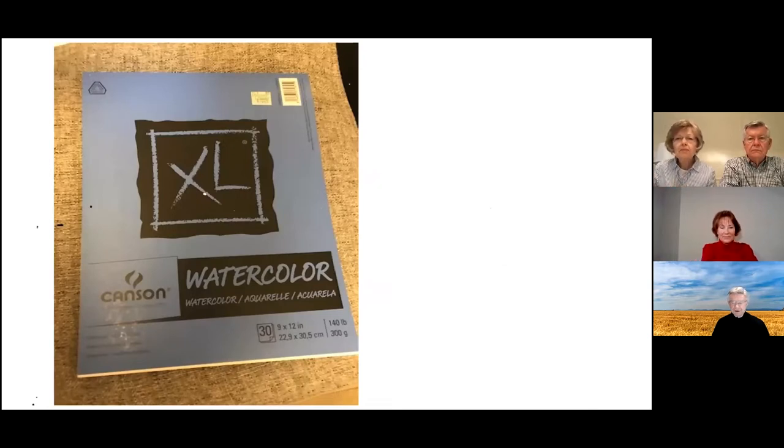Your watercolor paper comes out of a tablet — a 9 by 12, 140-pound cold-pressed paper. That's a pretty basic and not too expensive painting paper. There's also a heavier 300-pound paper that's more expensive, but those usually don't need taping down and don't have problems with buckling the way this paper might if you don't tape it.